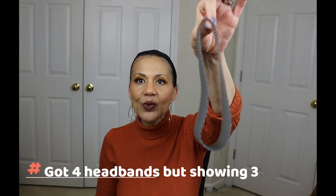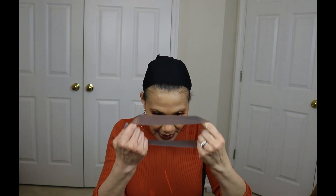So you saw in the unboxing that they gave me three headbands, but they also gave me this wig grip. It is made out of silicone, and we're going to see how strong it is in terms of holding the wig onto our head. I'm going to go ahead and put it on now.